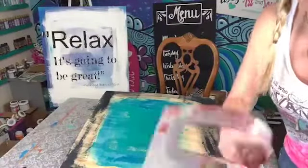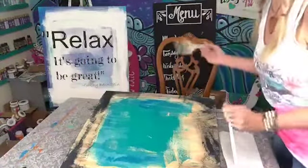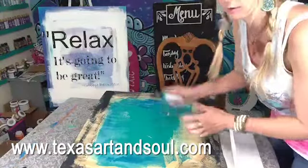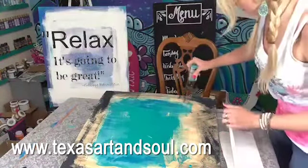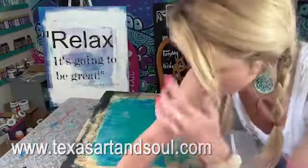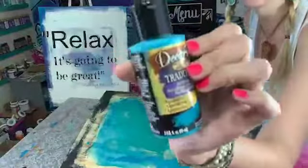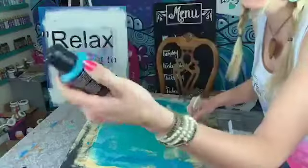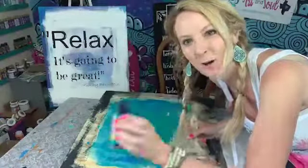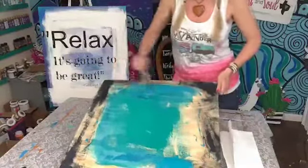What we're going to do is talk about maybe it's okay to be not okay. There's this song by The Messengers, and it's one of my favorite songs. The reason I like it so much is because we all have times in our life when we are going through something hard and challenging. What I'm doing now is just taking some DecoArt Traditions — this color is one of my favorites, aquamarine. I love this color so much. Just taking some of that color and spreading it around the painting.